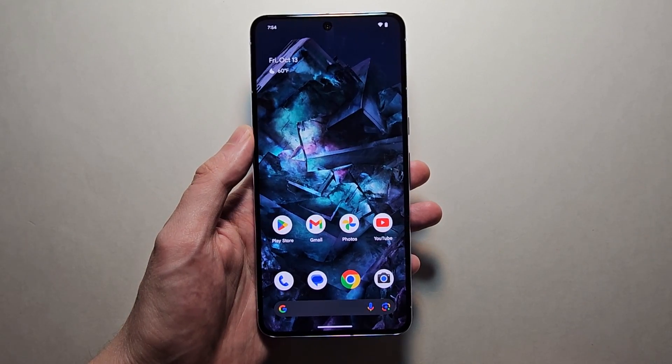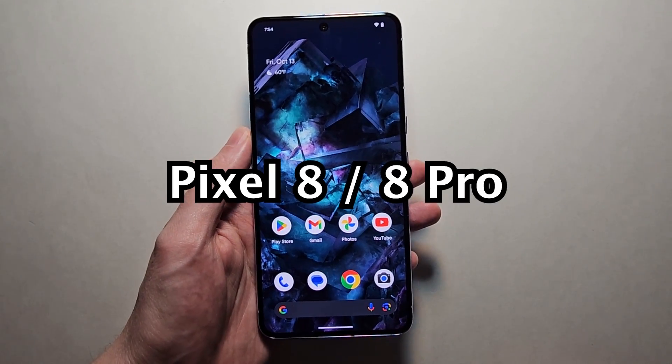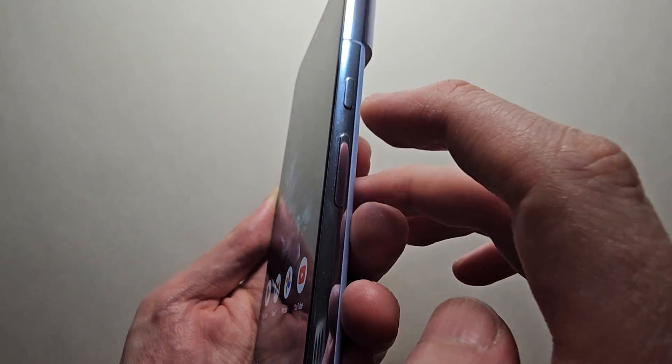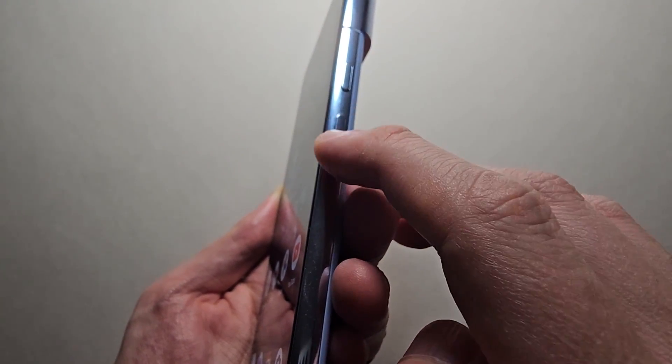Alright guys, so I'm going to show you a few ways to turn off your Google Pixel 8. You notice you have the power button, and underneath that, volume up and volume down.